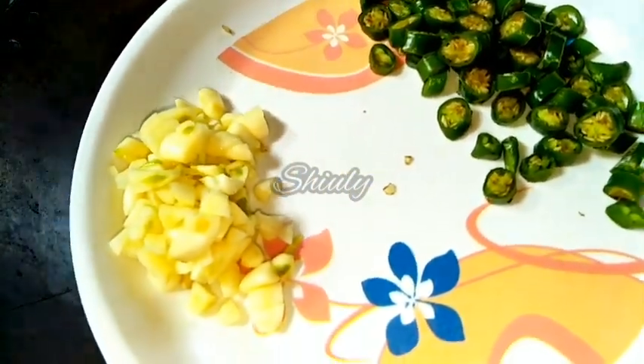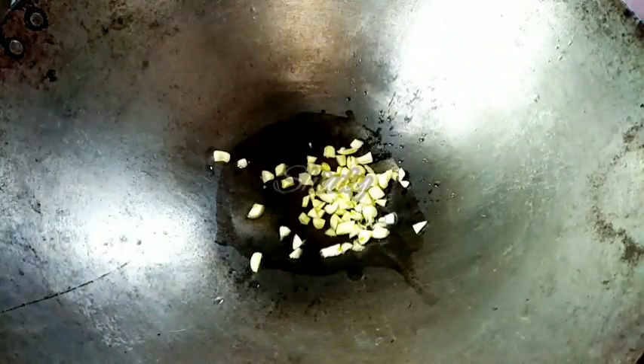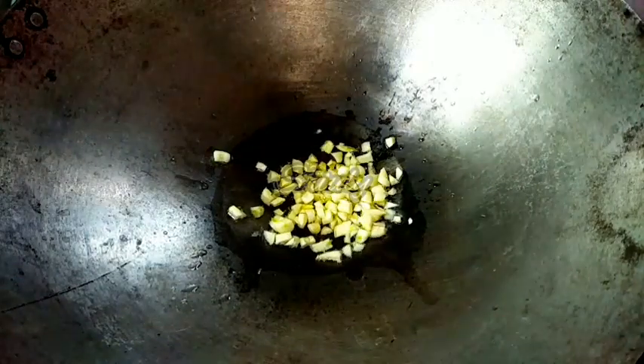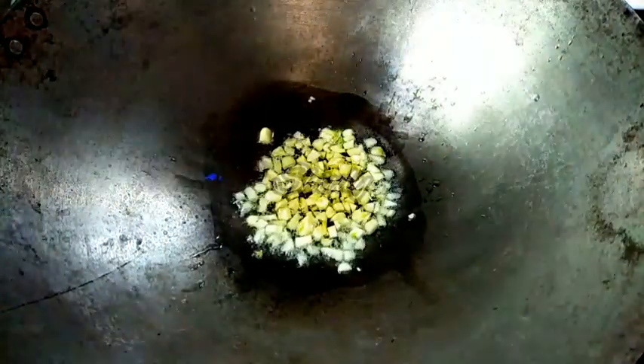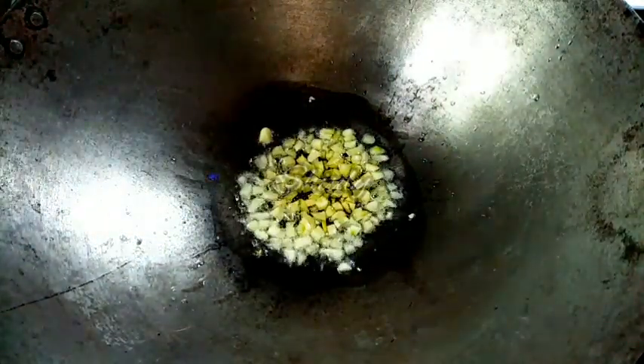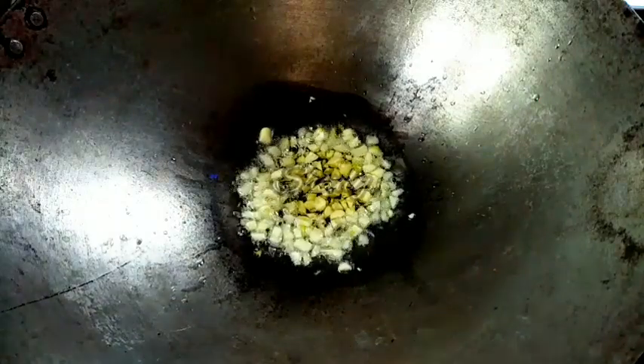After the oil heats, we have to add some chopped garlic cloves and some green chilies. You may add onion also if you like, but I don't like it with leafy vegetables — I like only garlic. We don't have to fry the garlic to brown or red color; we just wait for about 2 minutes and then add the leaves.